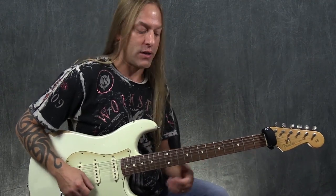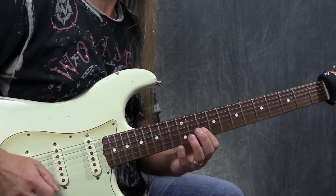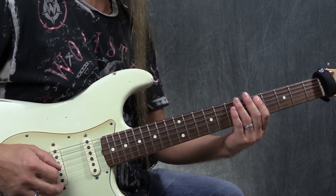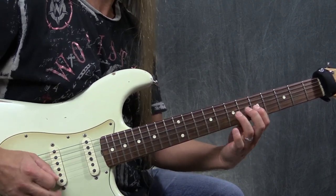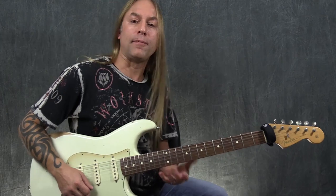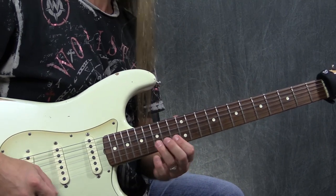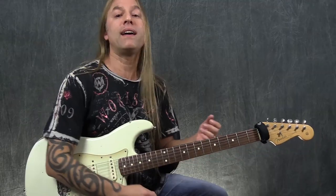We're going to be using primarily D minor pentatonic. We're also going to be using the fourth position down here, starting on the fifth fret, which is D of the fifth string. We'll be playing that shape as well, and a couple of other places — like if you know the BB King box, that's the one right above here, with the 13 and the 15 in this case.